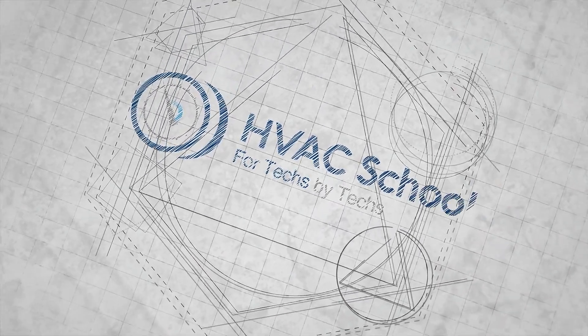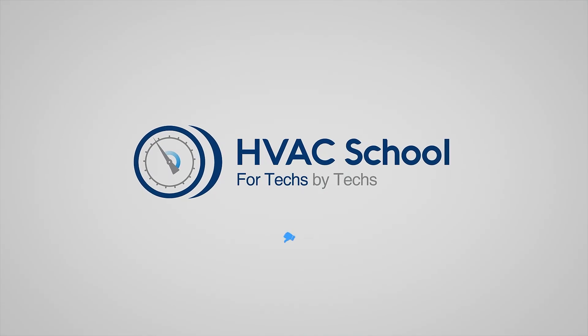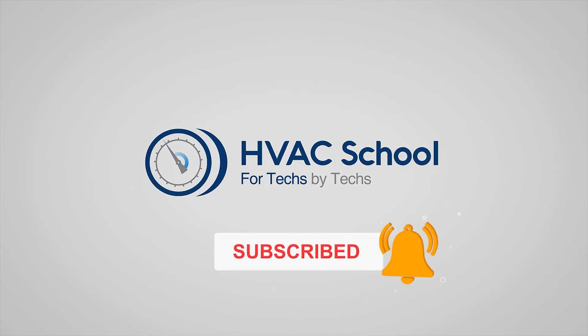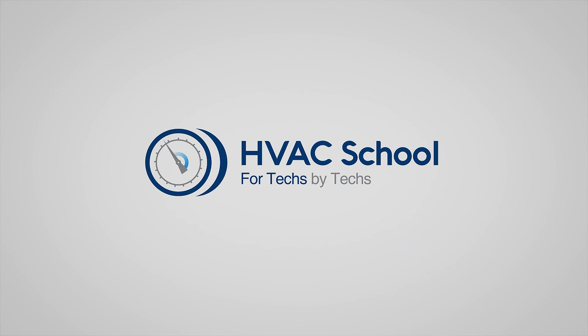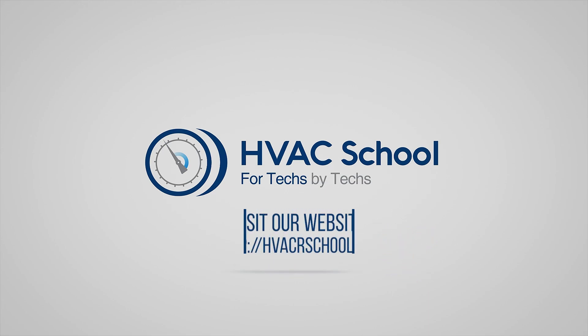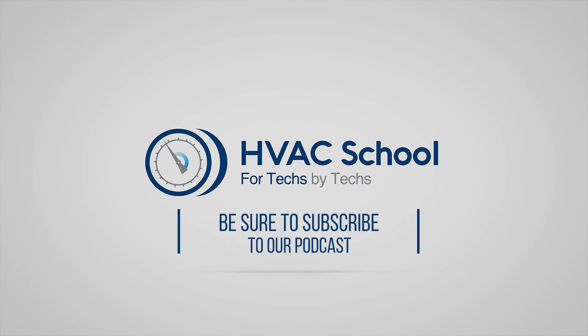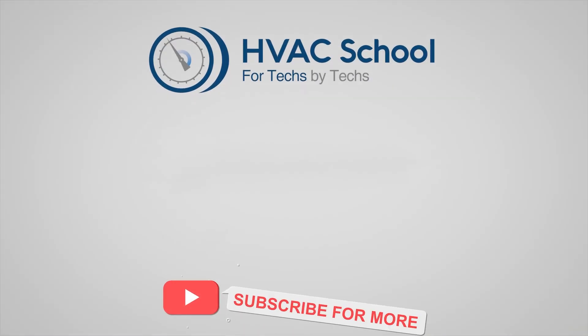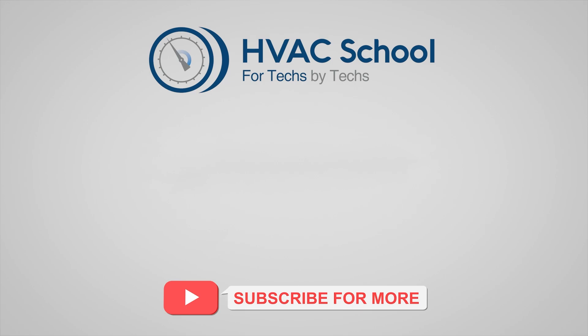Thanks for watching. If you're willing, give this video a thumbs up and drop us a comment. Don't forget to hit that bell icon to stay updated with all of our future videos. HVAC School isn't just a YouTube channel — dive deeper with us at our main website, HVACrSchool.com. Tune into the HVAC School podcast available on all your favorite podcast apps, and join our thriving Facebook group. Don't miss out on our free mobile applications available for both iPhone and Android. We're all about community — for techs, by techs.